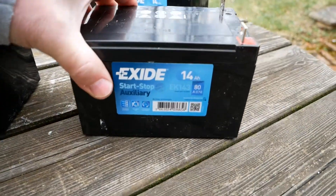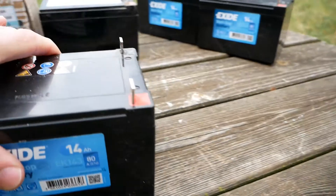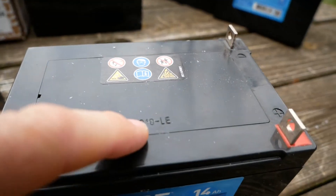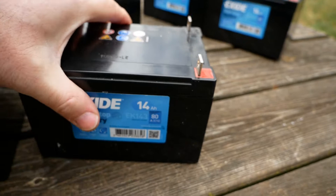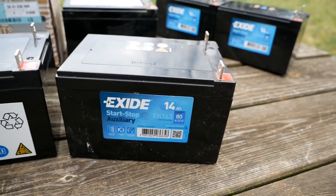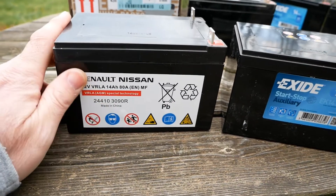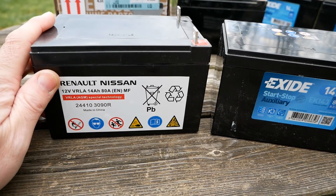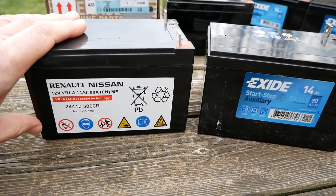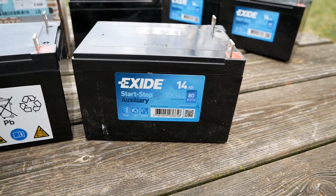Up till now it was £120 from Renault for the original battery. However, now Exide themselves have brought out their own version, and as you can see it is absolutely identical — even the lettering stamping on the top is the same, and it has the same terminals. The difference is £120 versus £50. I suspect Renault had exclusivity on this battery for a number of years, and Exide weren't allowed to bring out their own version. The Twizy has been out since 2012 and we're now in 2019, so I suspect there was a certain time period before they could sell it themselves.